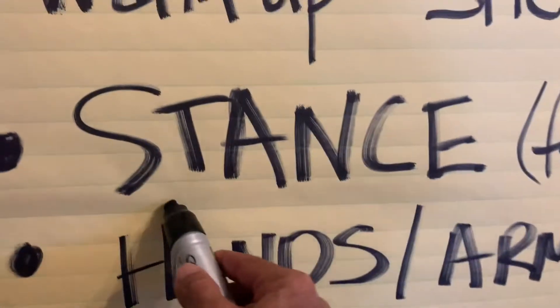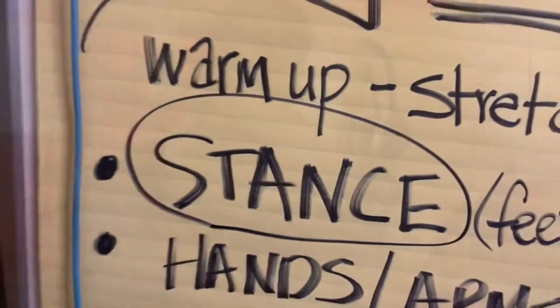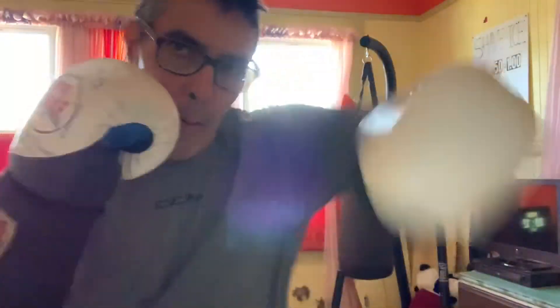We're going to be talking about stance. All right, how's it going everybody? We're going to jump in. This is for the young, the young at heart, any age — just to get you moving.